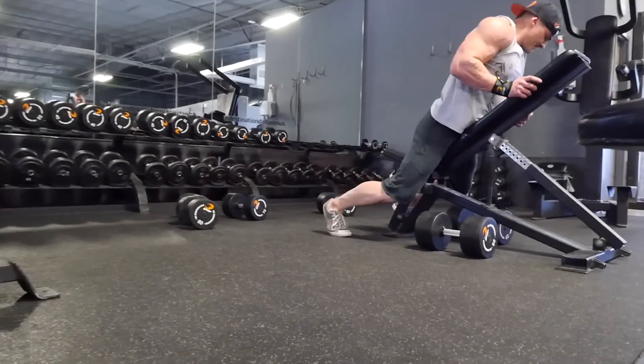Next was a partial rear delt fly. John Meadows uses this a lot and I got it from him, and I really like it.